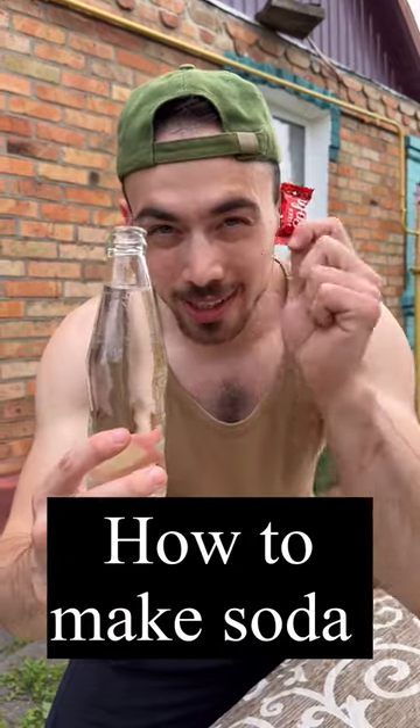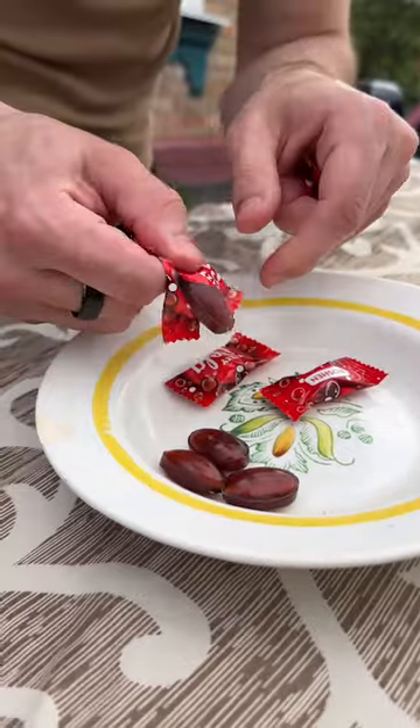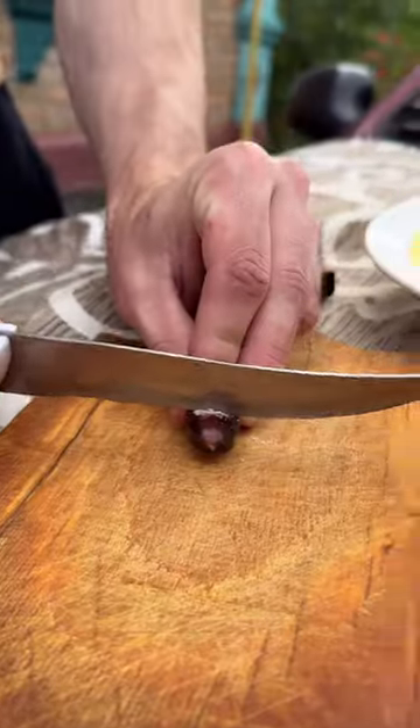Right now you will know how to make soda at home. For this you will need special candies. This candy must be with the powder inside.